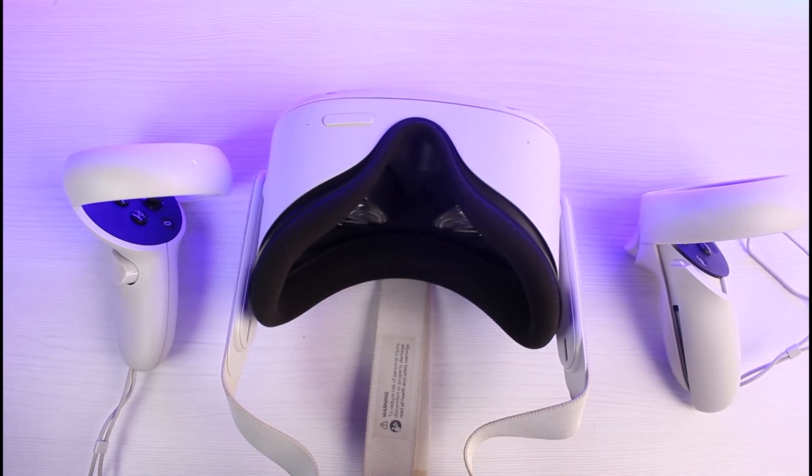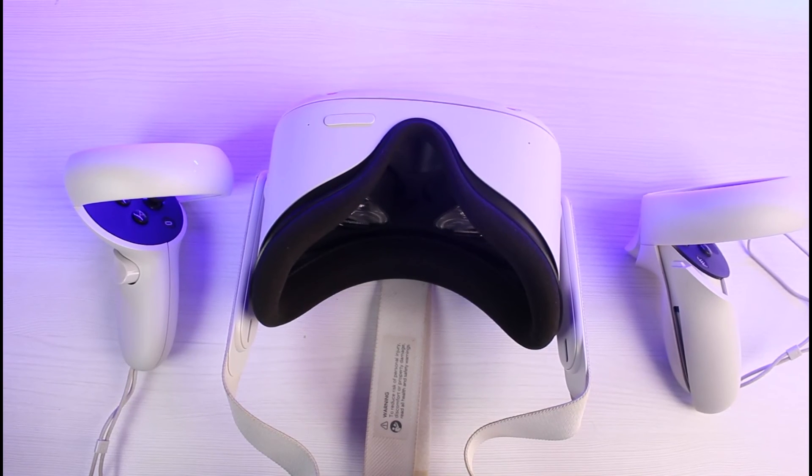Hopefully this video helped answer the question of how to fix your controller if it wasn't working. We hope the video was really helpful. If it did help you, make sure to leave a like and subscribe to the channel. If you have any more questions, make sure to leave them down below. Thank you very much for watching, and see you soon in our next video.